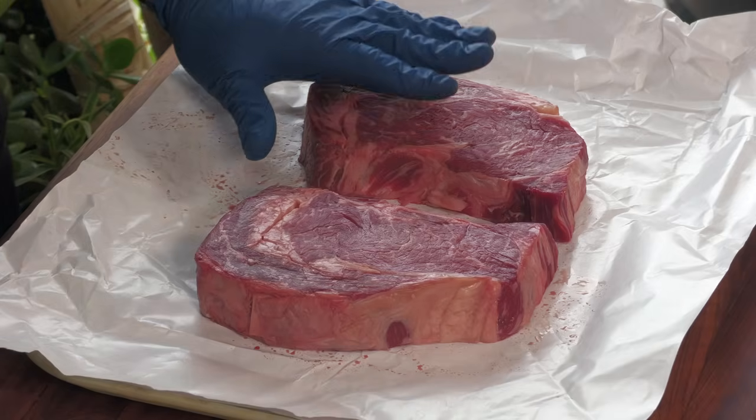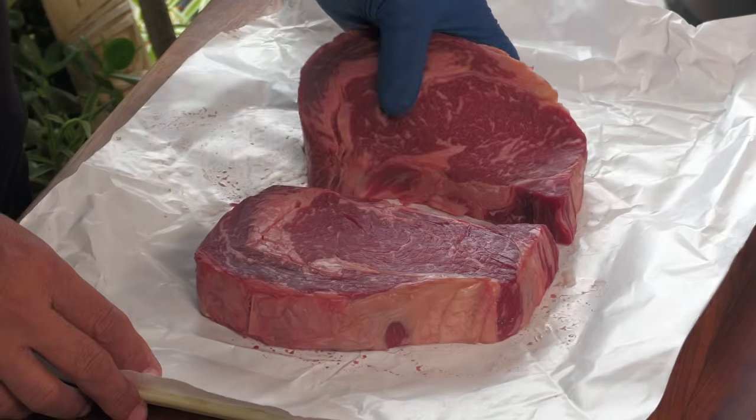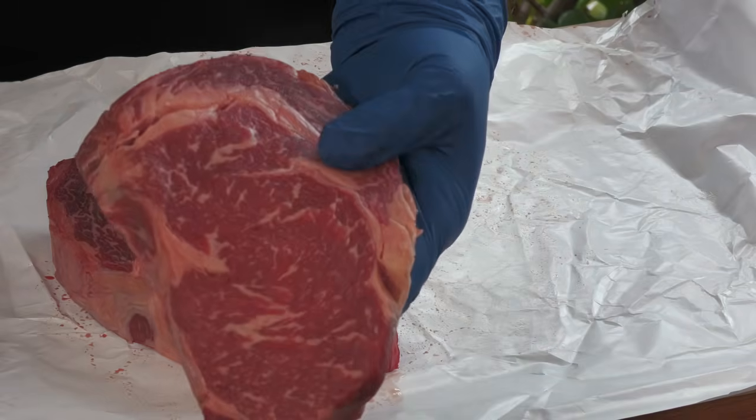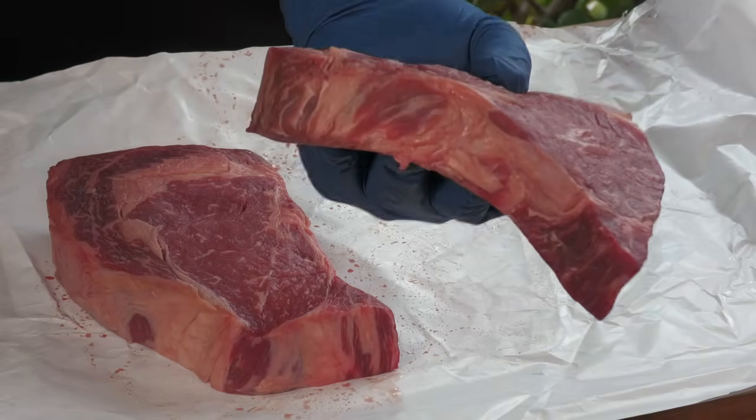Here are those steaks. These are both around one and a half pounds — this one's a couple ounces heavier — USDA Prime, beautifully marbled, and a couple inches thick. As I said in the opening, I'll be using my flat top on these two beautiful steaks. I'm going to show you how to get a gorgeous crust without it being overcooked or undercooked.